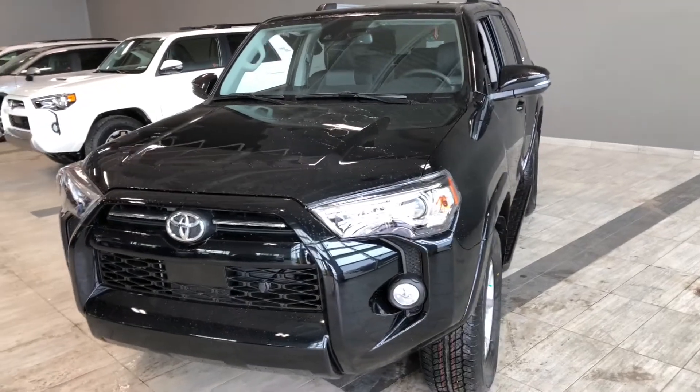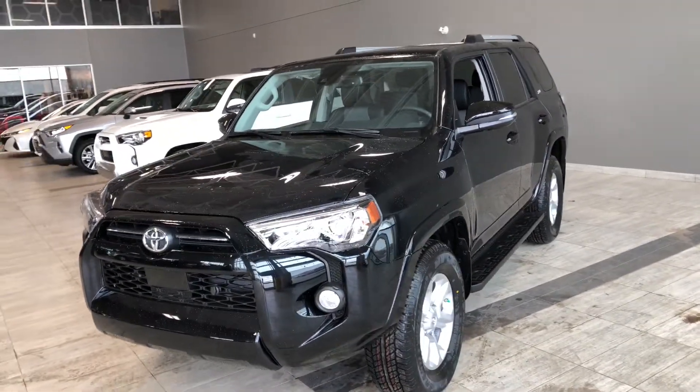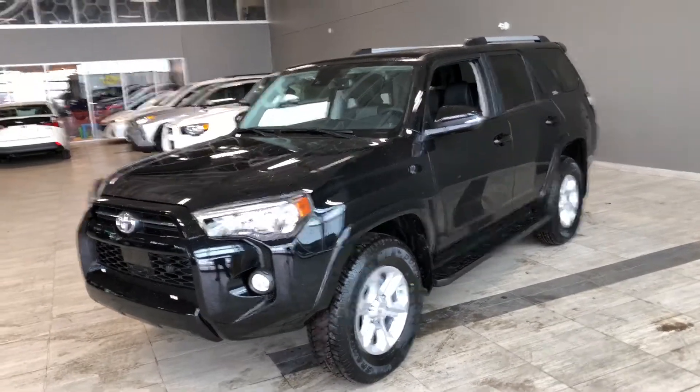Some of the great exterior features on this 4Runner include fog lights, turn signals on the side mirrors, running boards, and a proximity smart key system.